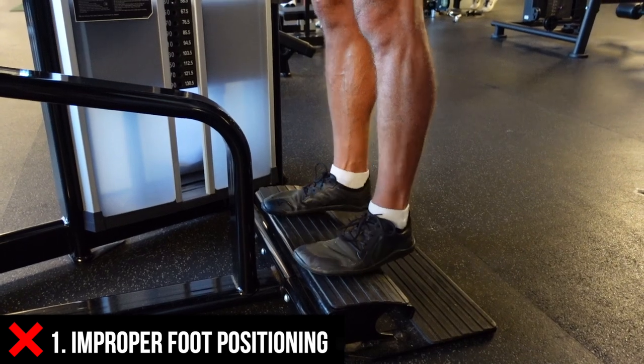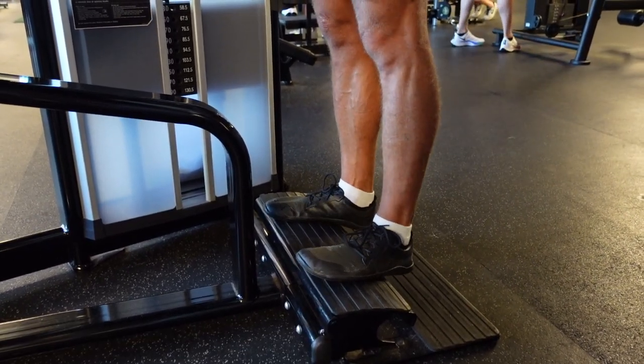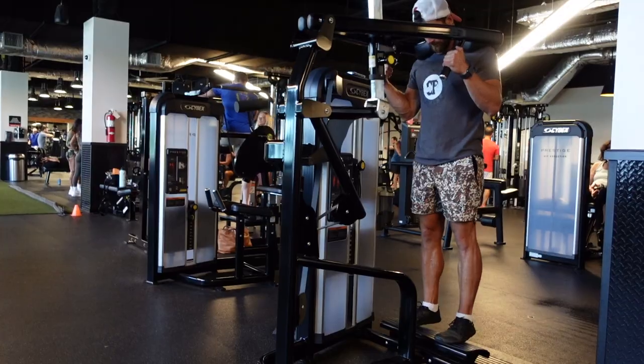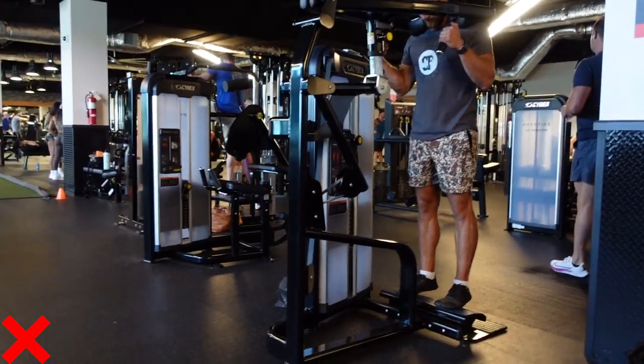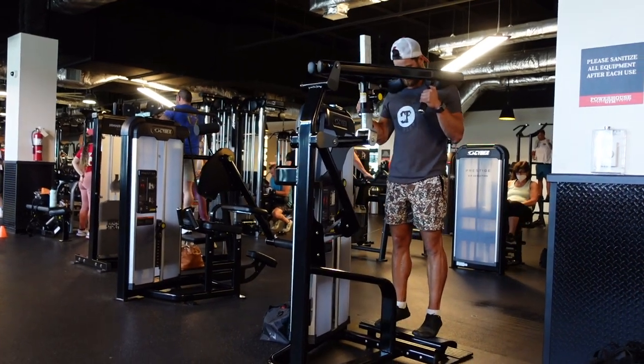The number one common mistake you can see here is just improper positioning. This doesn't allow you to go all the way down, so you're just pretty much standing on your tippy toes and that's it. You will be missing a good chunk of the movement and you really want to avoid making that common mistake.